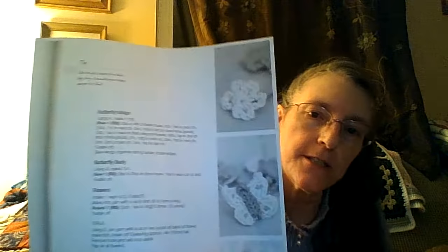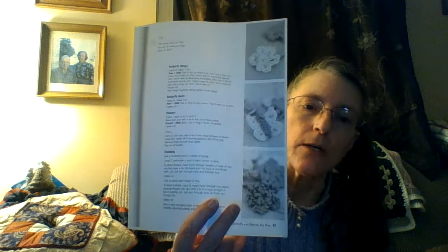I just thought I would hop on and show you the placemat, and the pattern for the butterfly and flowers is right here. I got this from a book that I checked out from the library. It's kind of nice that you can get stuff like that — the butterfly body and wings, and then they have the flowers and finishing.